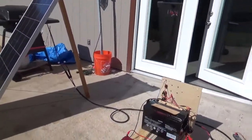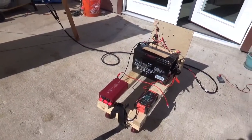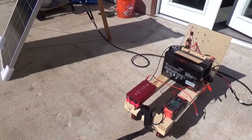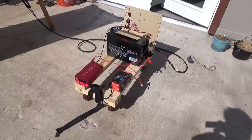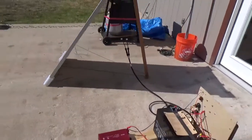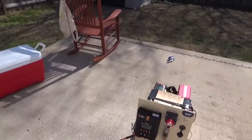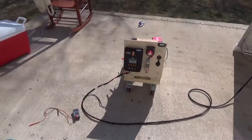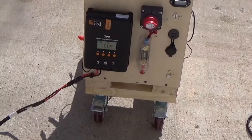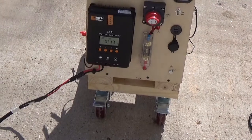Connected to my new power cart. We've got a 100 amp hour AGM battery, a pure sine wave inverter with an AC charger for backup, and on the front there is my MPPT charge controller, 12 volt cigarette socket and USB ports, with a big master fuse and kill switch.